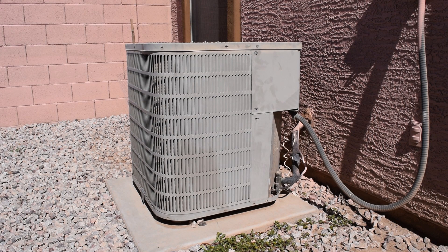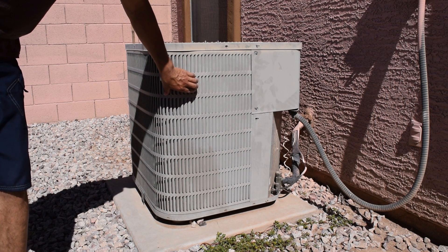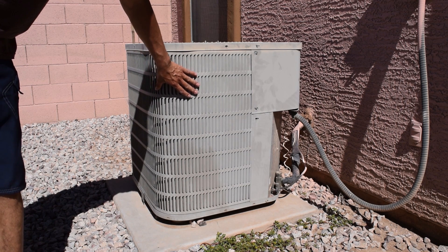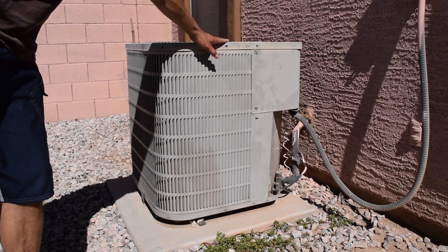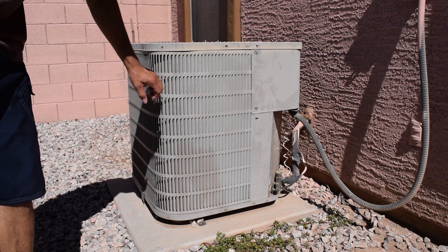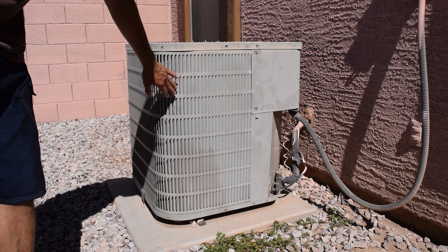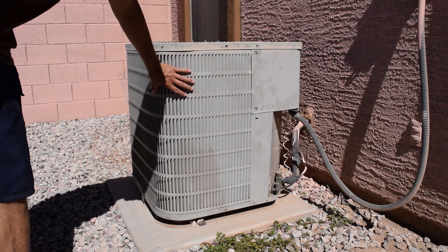Today we're going to be doing some preventive maintenance — a PM on this outside unit. You can't really see inside here, but we're going to take the covers off and get into the coil. On the other side there are leaves and stuff in here, so I want to clean this out. It's a very easy job. I got some coil cleaner, and what you're going to have to do is just remove your screws and take this apart.